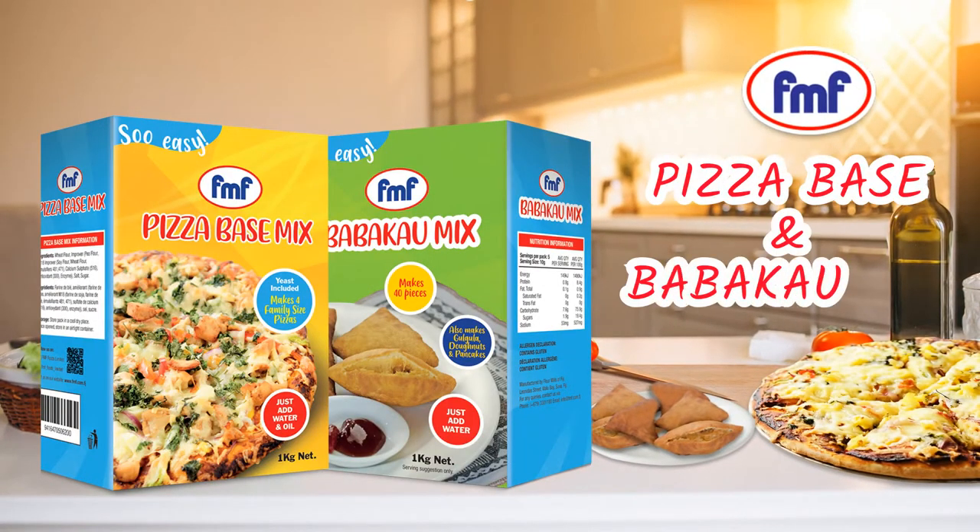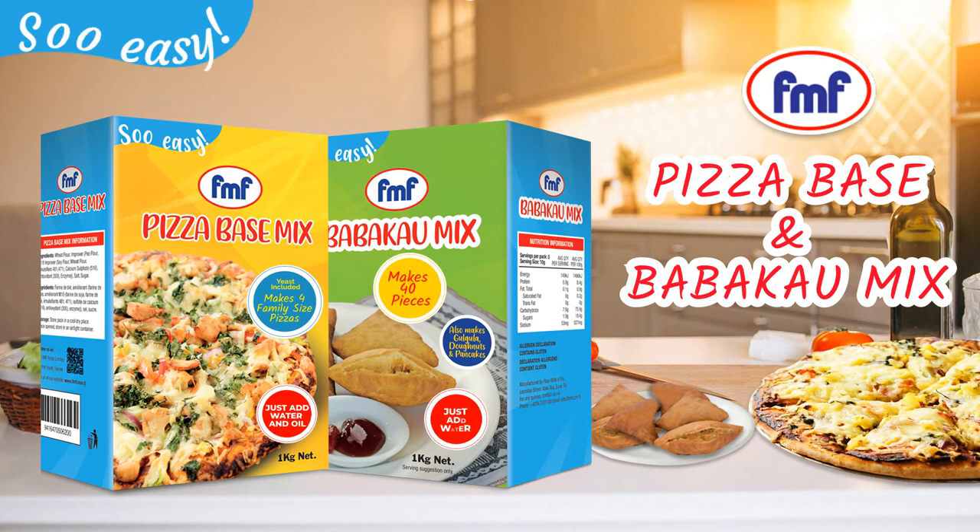FMF Pizza Base and Bamba Cow Mix — easy to make and yummy to eat. So easy.